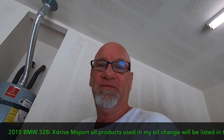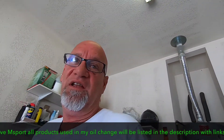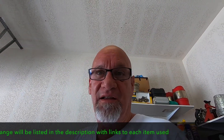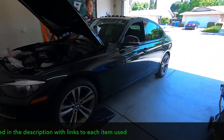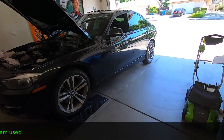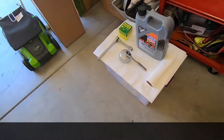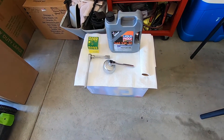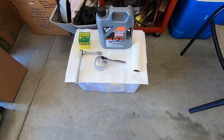Hey everybody, so I decided to change the oil in my 2015 328i xDrive BMW. There it is — put it up on the ramps, about the oil filter, all that happy stuff.